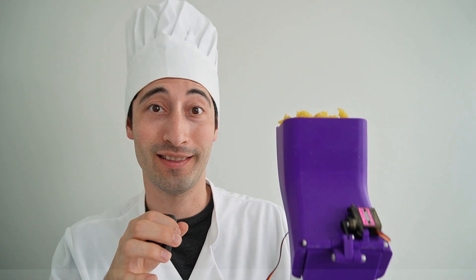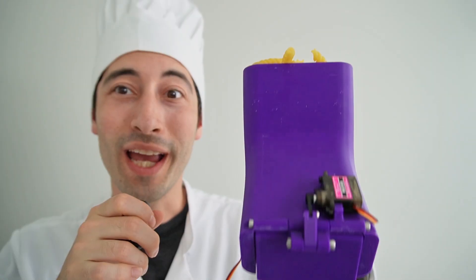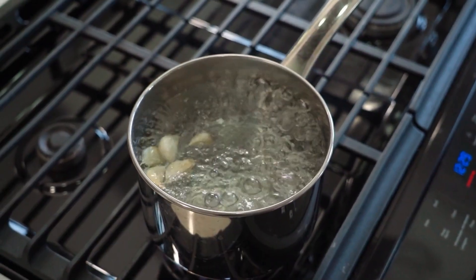In addition to stirring, I hate having to wait for the water to boil every time I make pasta — it's so annoying. To combat that, I created this. It's like a paintball hopper, but instead of being filled with paintballs, it's filled with pasta. We have this trap door here at the bottom, and that door is going to open as soon as the water is boiling.